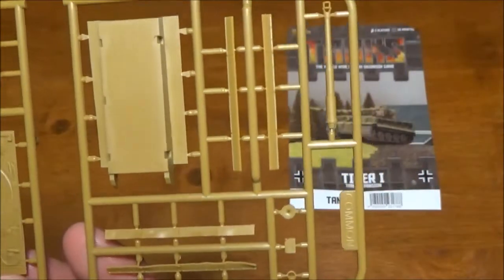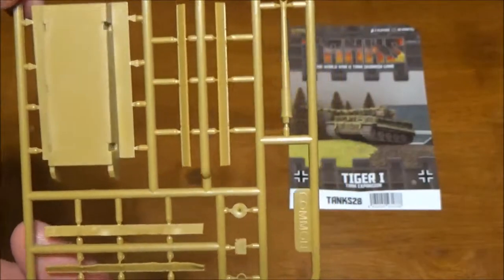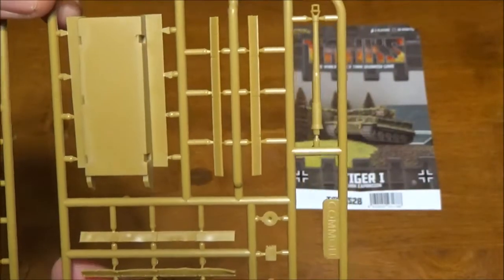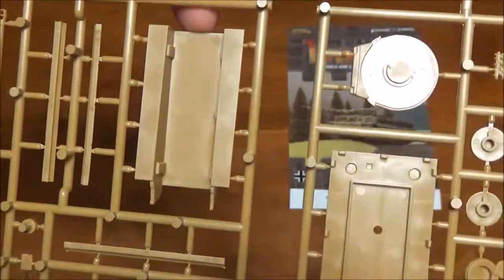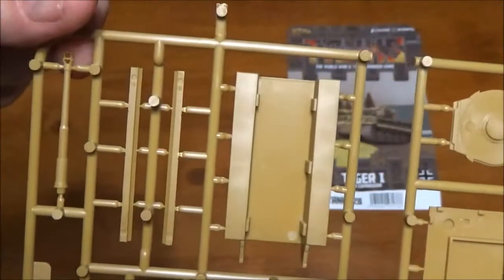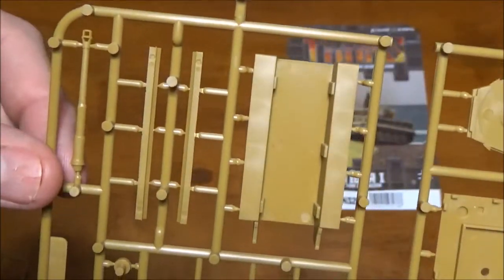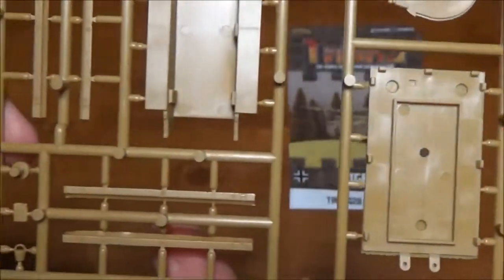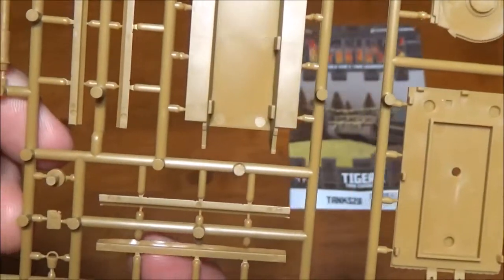The sprues for this one aren't as complicated as a lot of them. I haven't actually put mine together yet, so I'm going to be guessing on these parts as best I can. There we have our lower hull. These look like side skirt armors here. One of our barrel options — that's probably the 88.